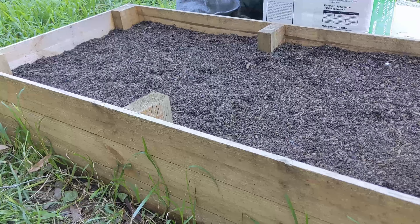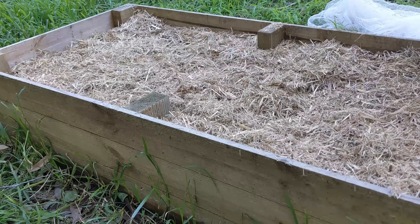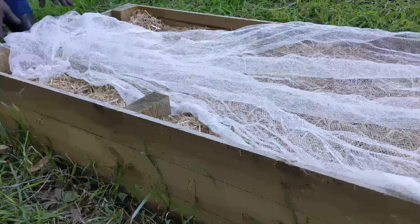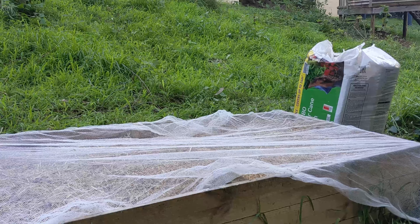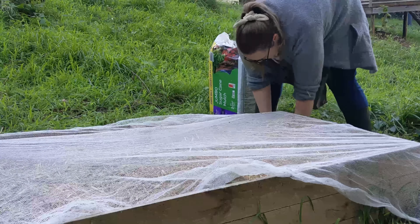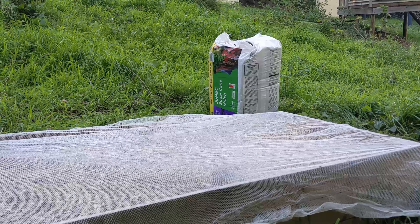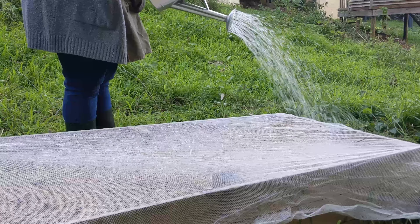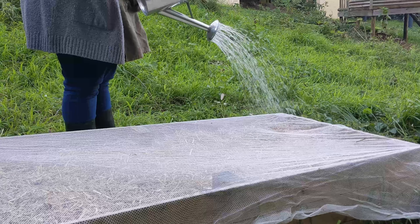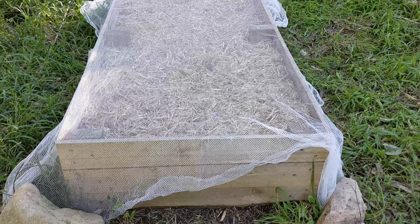I watered it down and then added some organic sugarcane mulch, and then I also added a net. It's super windy today, and I'm really glad I added the net because otherwise all of that sugarcane mulch would have just blown away. It will also keep the possums out, and the chickens, and anything else that wants to investigate. It took more than one watering can — a lot of up and down that hill. It's all done, so fingers crossed.